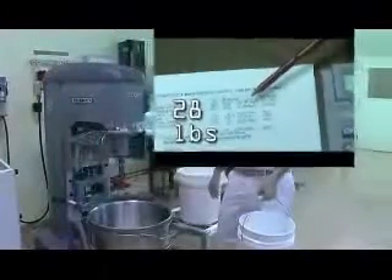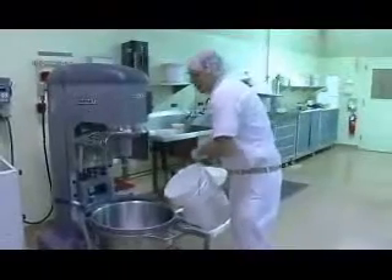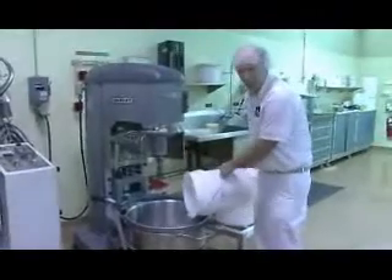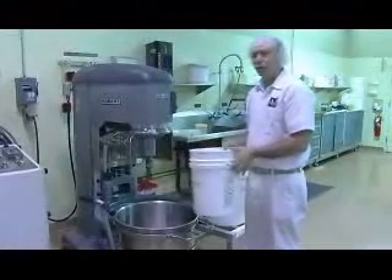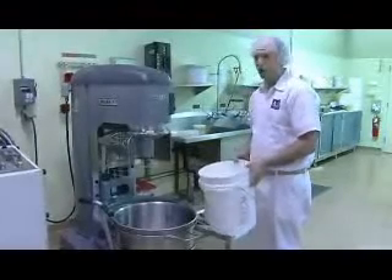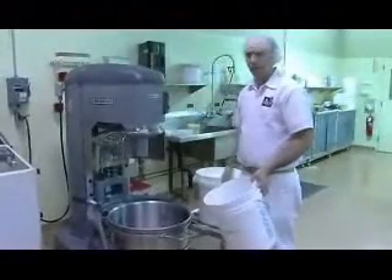We come up with 28 pounds of water for this particular formula based on 50 pounds of flour. Generally when mixing a dough, we want to start off by adding our water to the mixing bowl first. We've tempered our water accordingly to adjust for the shop condition, the temperature of the shop, and the temperature of the flour. We also take into account the friction factor — the heat the mixer generates during mixing. With every dough formula, we have desired dough temperatures that we try to achieve.